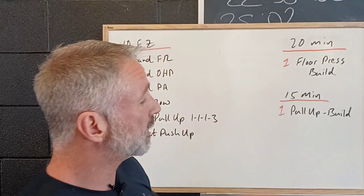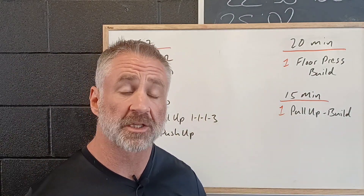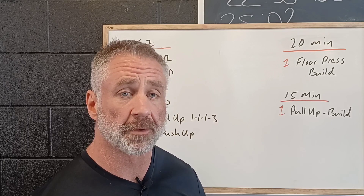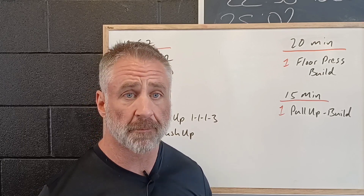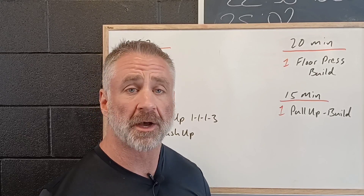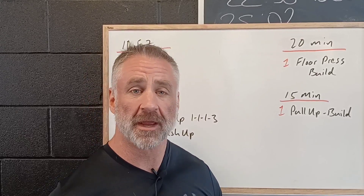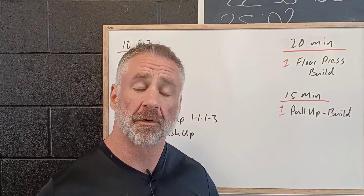Then we're going to do 15 minutes working on a single pull-up. This is a great opportunity to see how close you are towards that single pull-up. We want to use the least amount of bands possible — maybe no bands — and if you've already got your pull-up, we've got a belt and chain to add weight, make it a little bit more challenging, and see where you're at.